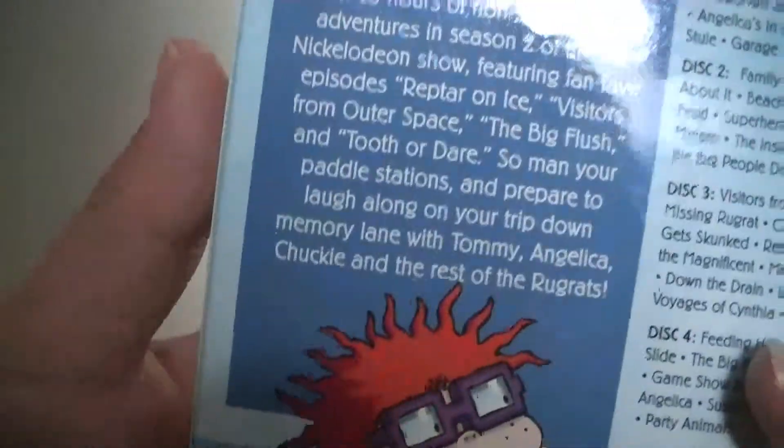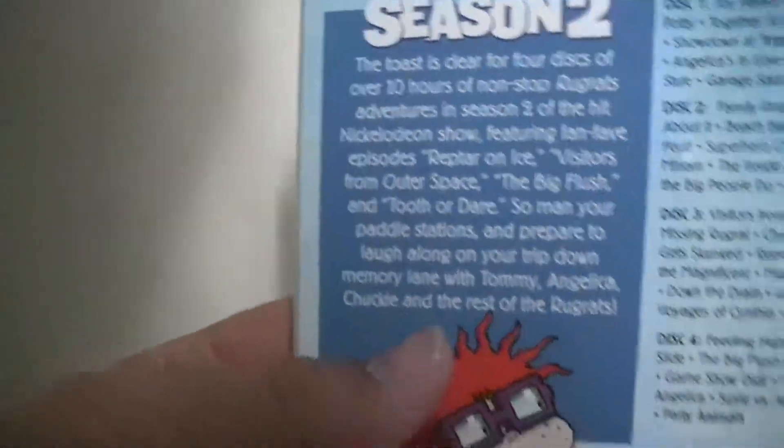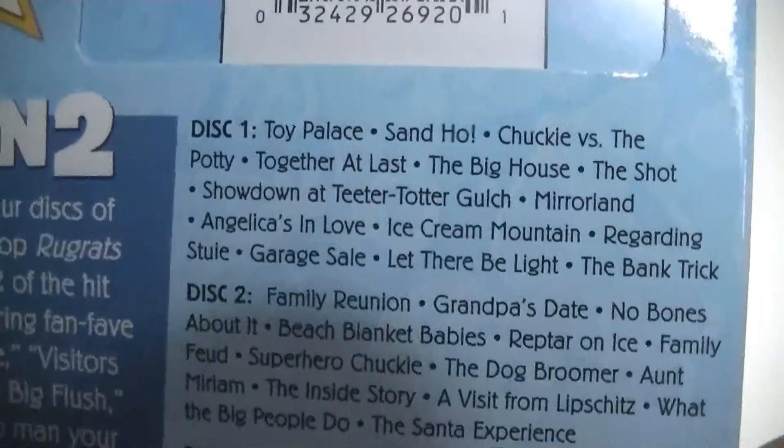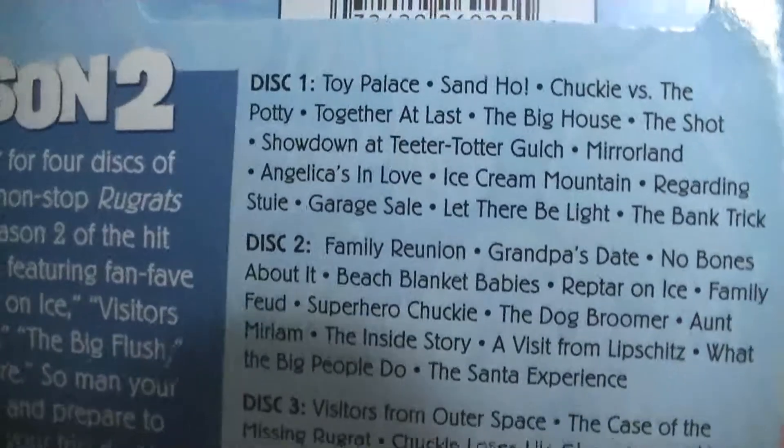I know people probably be like, why are you upset with disc art? But I like how discs look if they're creative with it. Which is kind of funny because the Rugrats films I have on DVD that I've unboxed on my channel have special disc design, and I'm just kind of surprised that these ones don't. But anyway, here we go.